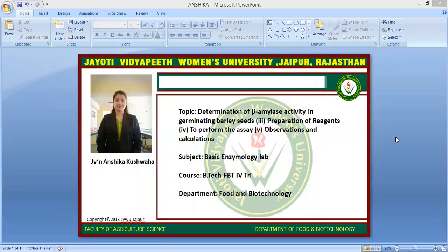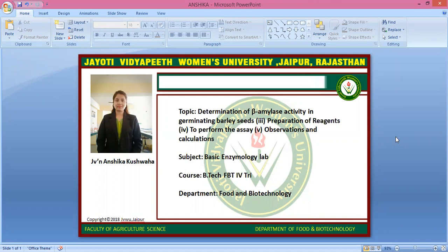Namaste students, myself Jeevan Anshika Kushwaha, Faculty of Agriculture and Veterinary Science, from the Department of Food and Biotechnology. My subject is Basic Enzymology Lab, and today's topic is the determination of beta amylase activity in germinating barley seeds.